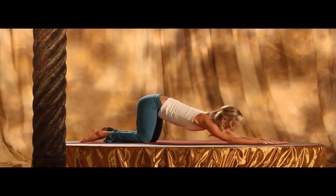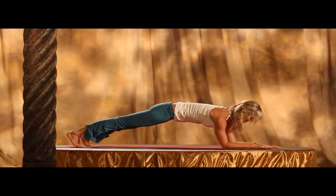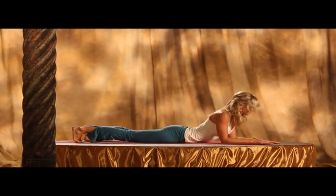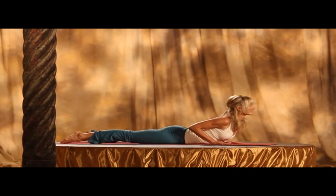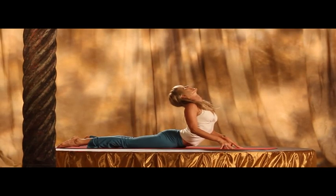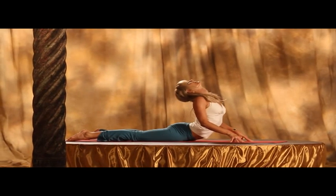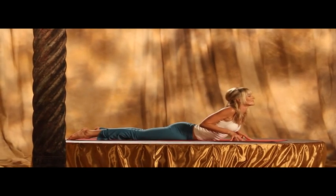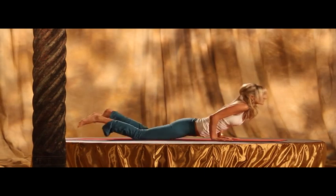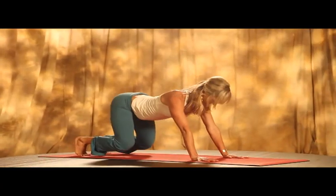And now coming through Dandasana and lower down — either high or low cobra, or the first position, elbows under the shoulders. So in this namaskar, you get to really listen to your body and always choose the variations that are right for you. So coming up and pressing back into downward dog.